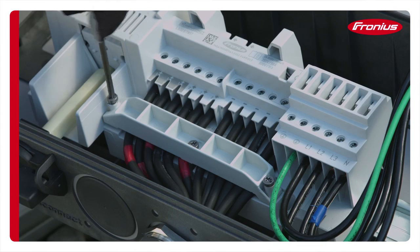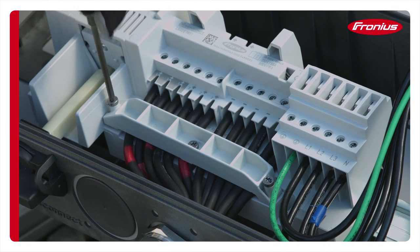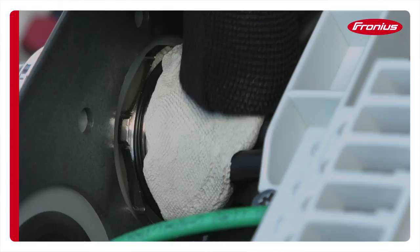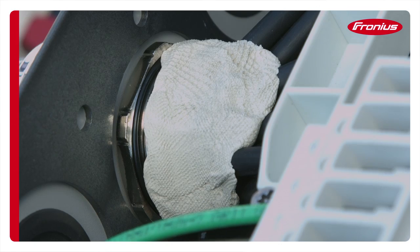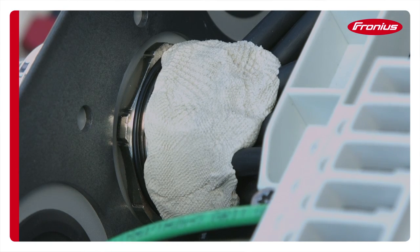After all the cables are installed, don't forget to tighten down the strain relief. Properly seal the conduits with putty and ensure that the cables are covered. Sealed conduits will keep moisture out of the inverter.